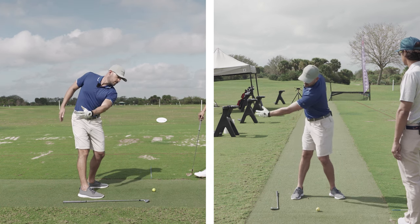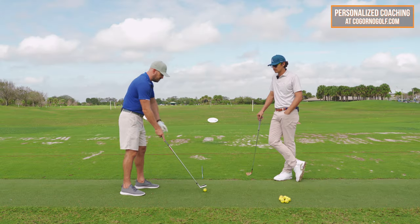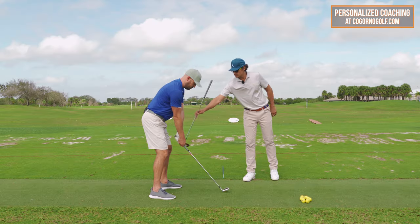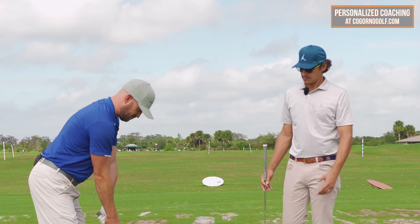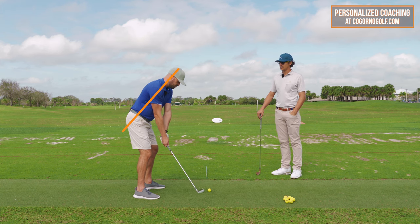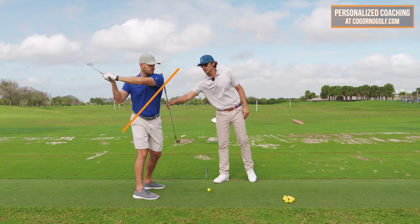Let's start by showing why the side bend piece is so important. If I take my normal setup, you can see that Eric is bent over towards the ground — that's his spine angle. He's got to hit the ball on the ground. Now we'll show a bad version of a backswing where we only turn. You notice he has completely lost the inclination he had — he's standing straight up.